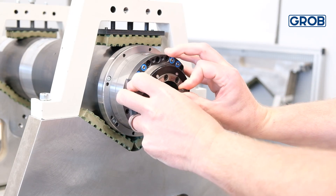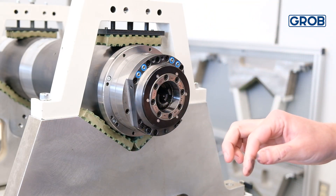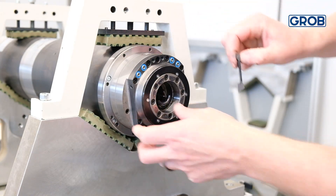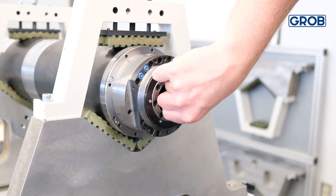Remove the fingers by pushing down and then pulling out. Be ready to catch the fingers as they are under spring tension.